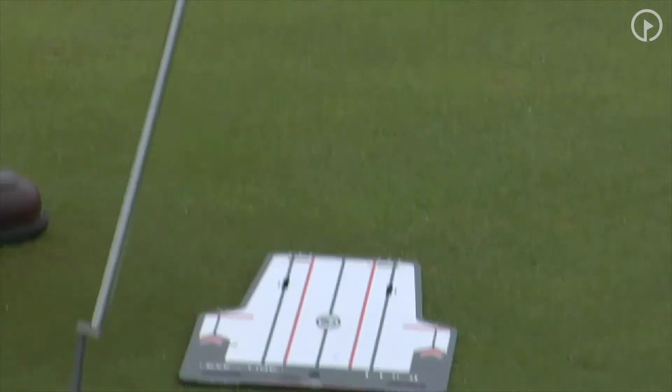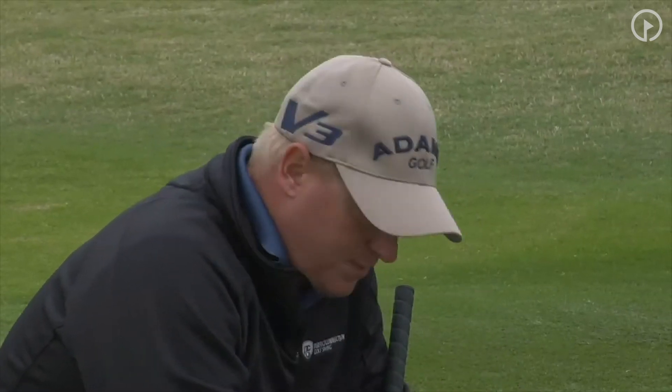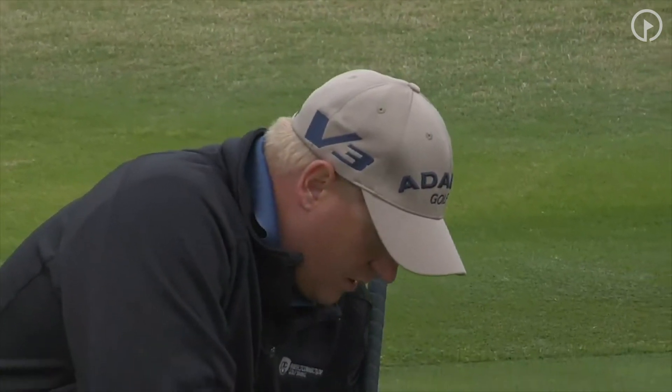If you've seen my putting DVD, I encourage you to understand the philosophy that goes into making a putt. There are three factors: Speed, which is practice. Roll, which is technique. Break, which is aim point, and ultimately it becomes an experience. Then you can work on your stroke.